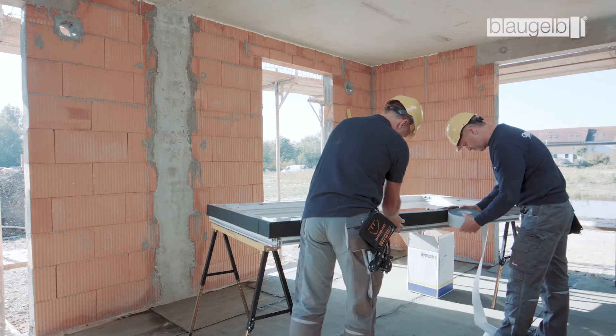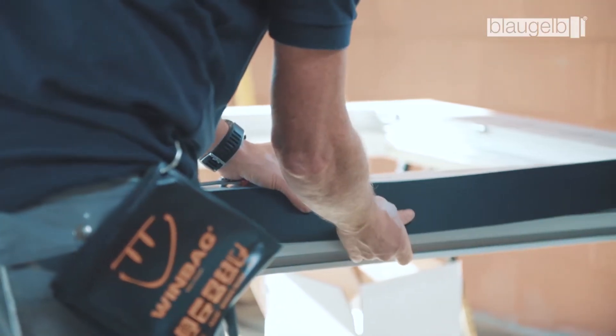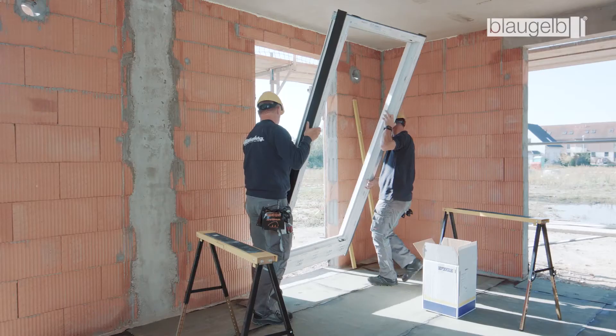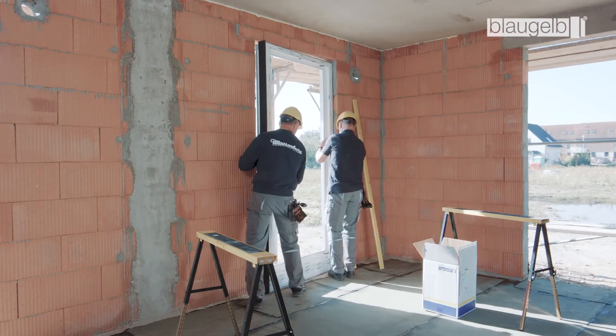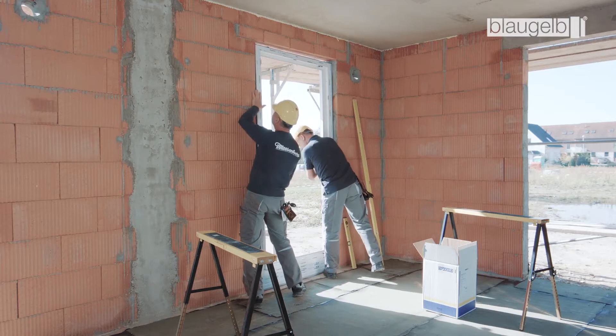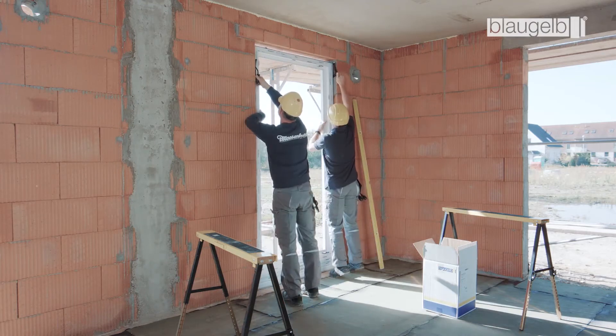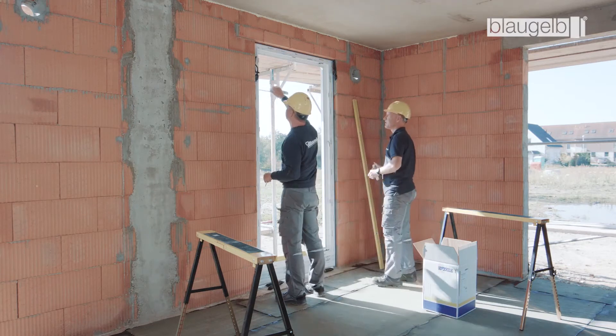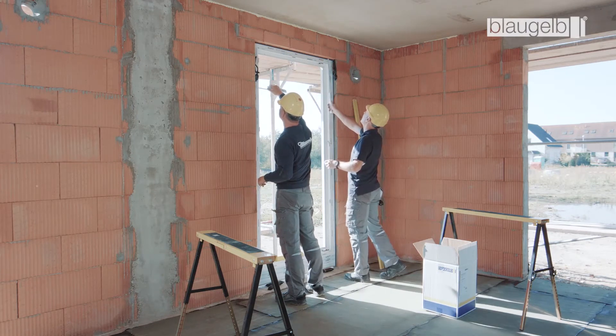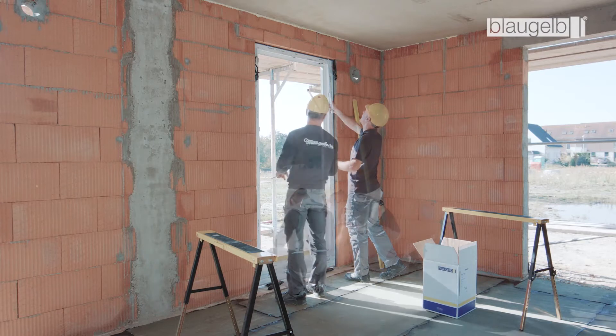The corners are always set edge to edge. After the multifunctional tape has been attached, place the window element in the soffit and fix it temporarily in position, for instance using windbags or mounting clamps. To achieve a uniform joint appearance, make sure the installation joint is always in the correct position.